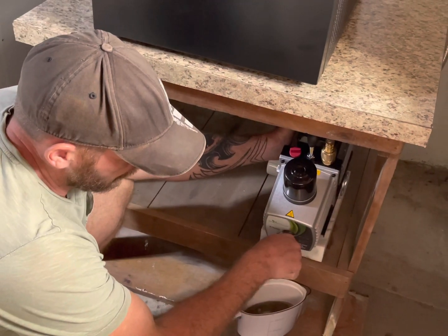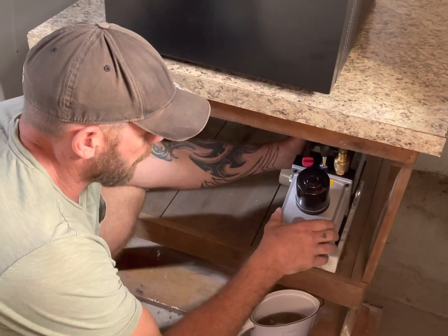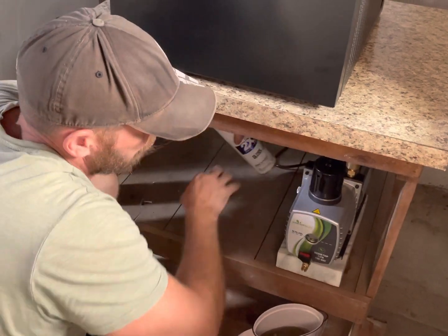It is done draining. We're just down to a couple drips every once in a while. We're gonna turn the valve back off and sit our pump down.